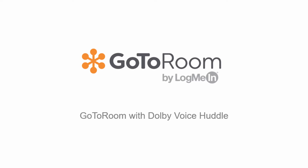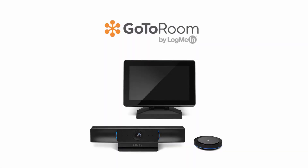Now that you've unboxed the hardware that comes in the GoToRoom with Dolby Voice huddle kit, let's begin setting it up. If you'd like, you can use the provided hardware to mount the huddle.